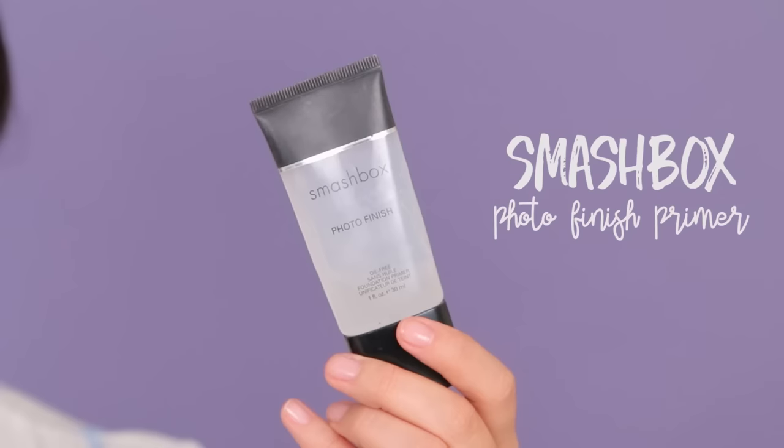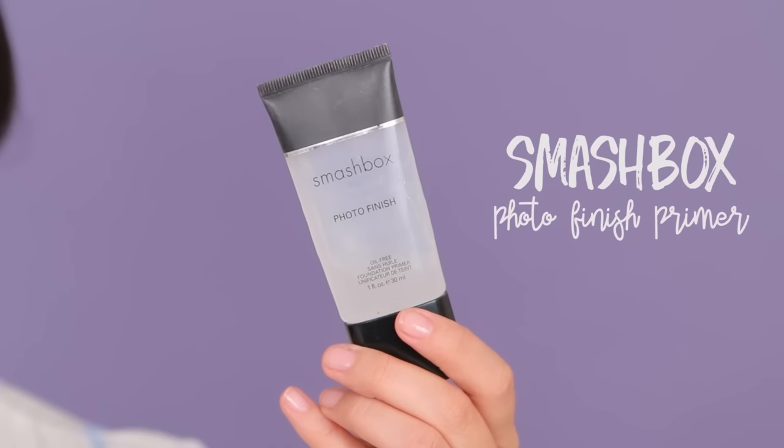So if you want to see how I achieved this look, stay tuned. I've washed my face, moisturized, put on sunscreen, but because this is a no makeup makeup look, the emphasis is going to be on the skin. You want the skin looking flawless. So on top of that, I'm going to apply some Photo Finish Primer from Smashbox.